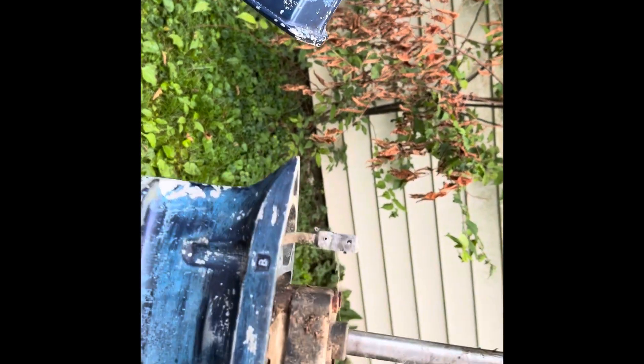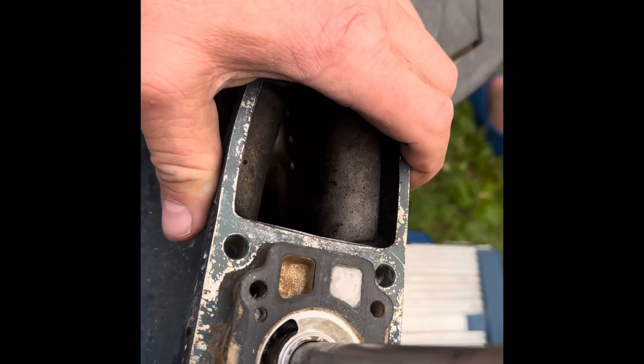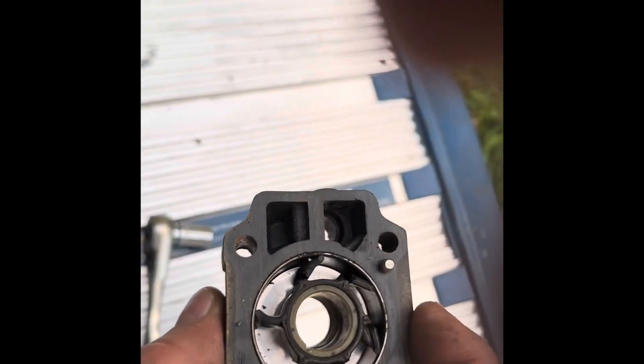I guess this is something you're supposed to do yearly. I'll take these four bolts out and see what I find underneath. Okay, we got it apart — gasket looks good. Here's our pump and there's our impeller — it's missing some blades. Here's the new one; I'll put that in in a minute and get it all set up.